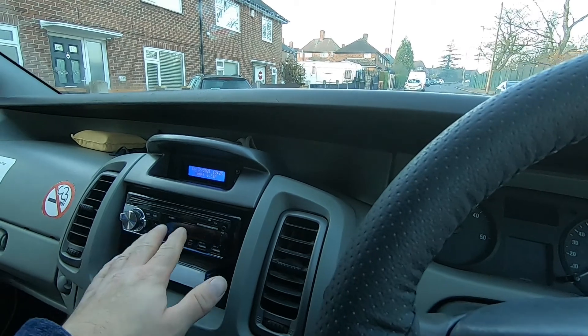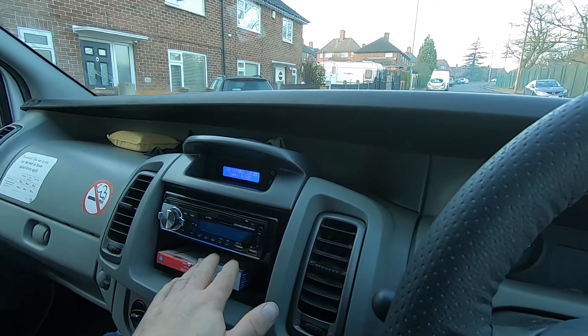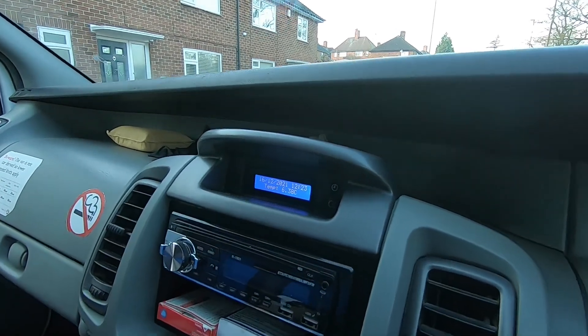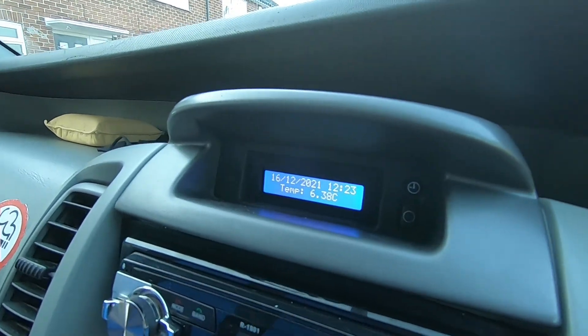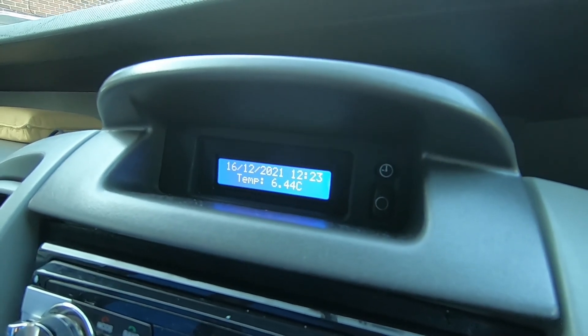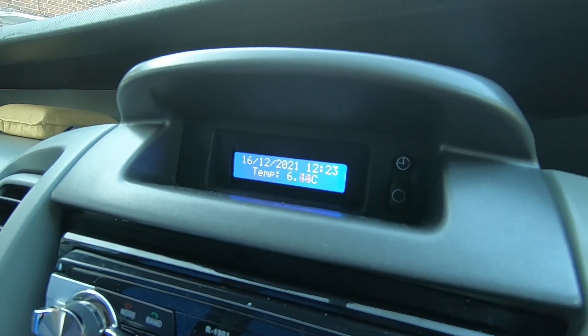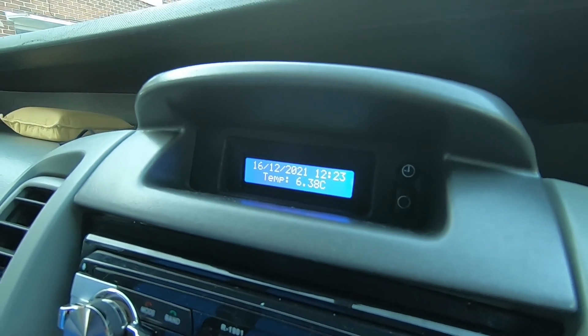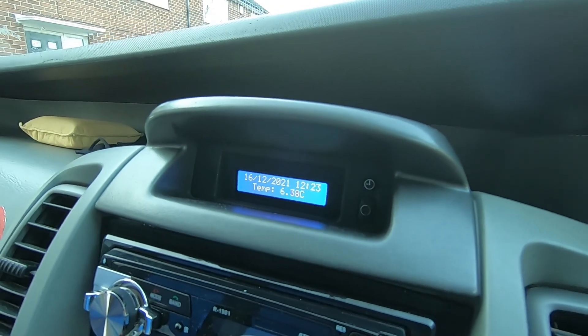Now obviously you've already seen the stereo and cubby box that I printed out, but the display that came with it never really worked properly - the lights were always a bit funny. So I've actually designed myself a new one, which shows exterior temperature, gives you the time and date, and the time and date is actually pulled from a little GPS module I've built into the system, so it'll always be up to date. Fairly straightforward really, but it looks really good and works nicely.